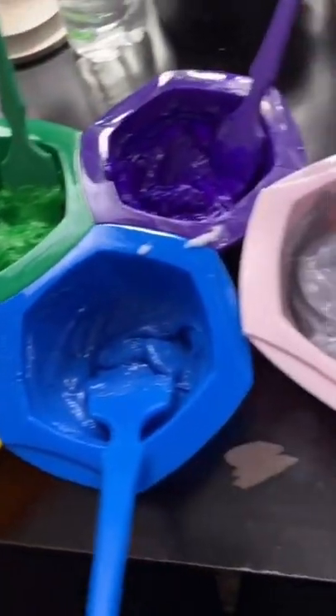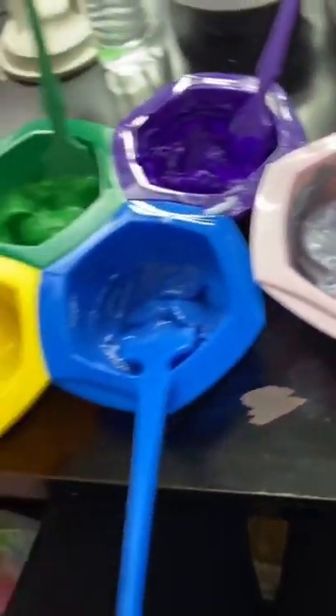Here are all the shades mixed together. I cannot wait for this — these colors look incredible, and they're all UV reactive. So we're gonna have to see what this looks like under blacklight once I'm done dyeing my hair. I'm gonna go ahead and section it and I'll be back to start applying the color.